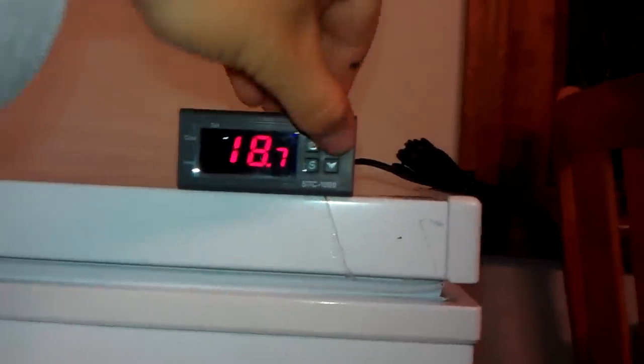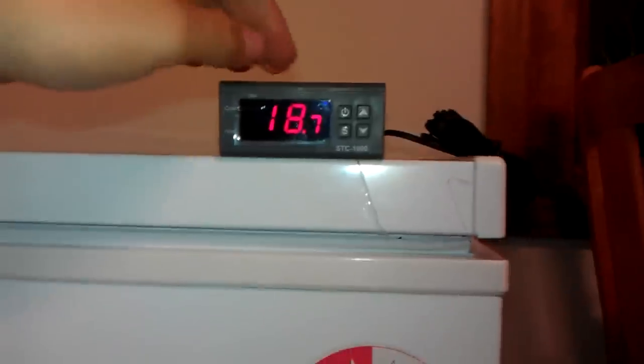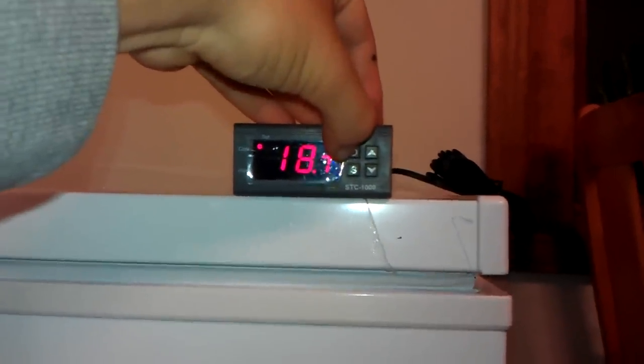It's set at four degrees with a two-degree difference, and I've set the compressor timer to about five minutes. I'm still learning how to use all this. So I'm not turning the freezer on and off — I will get to installing this into the collar, and the gauge will have to go in it of course.